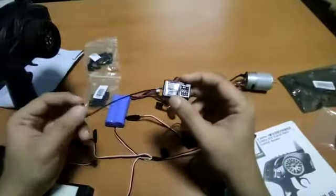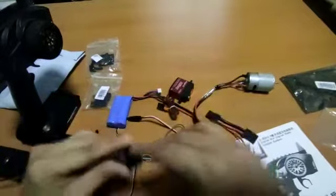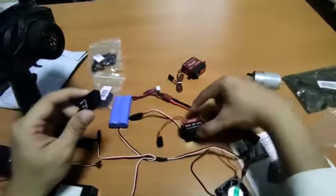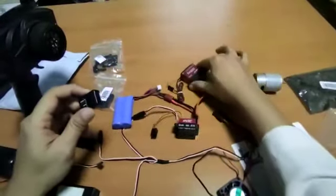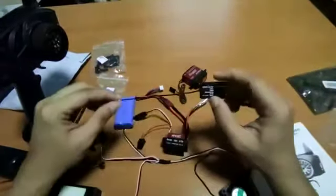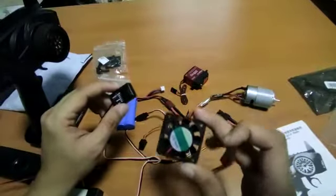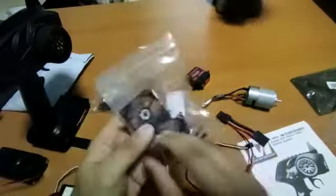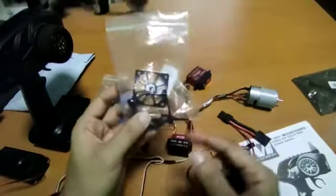Hey guys, welcome back to the channel. In my first video we attempted — and finally succeeded — in connecting the ESC to the servo itself as well as the 540 motor. We also uncovered some videos on how to connect the cooling fan, which comes with this 540 motor on a 1-to-10 scale. The cover casing just screws onto the motor itself.